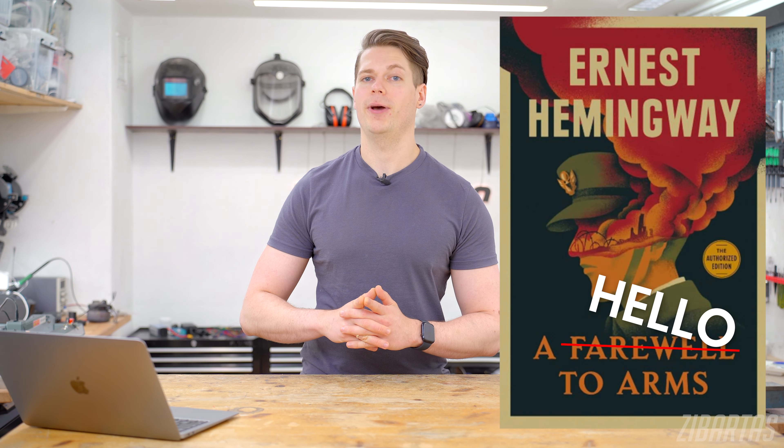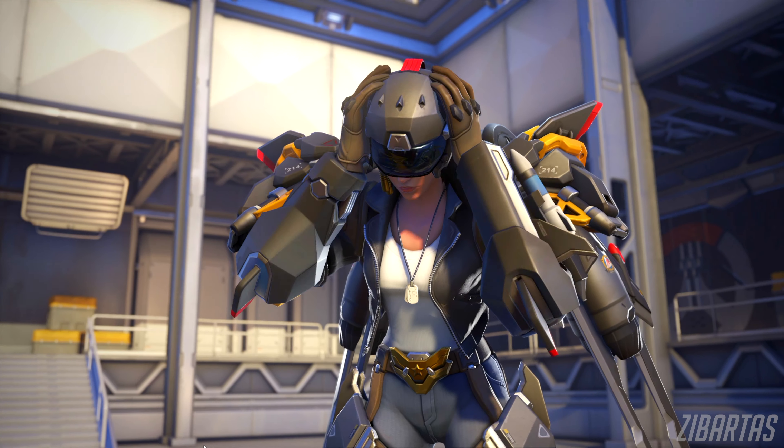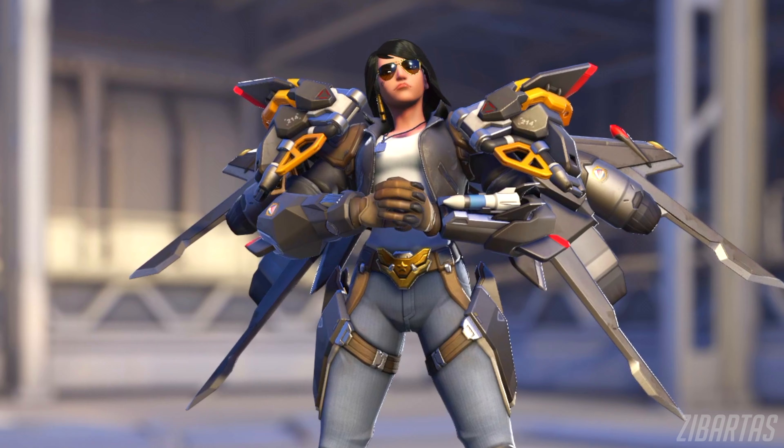Today I'll be pulling a move that I call the reverse Hemingway. One thing that my animatronic costume was lacking for the longest time was this chunky baller arm armor that Farah has, and it's about time we fix this.